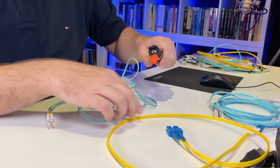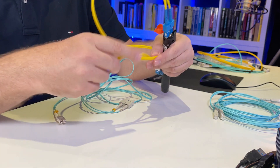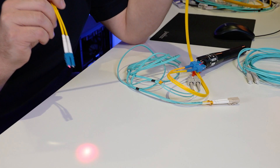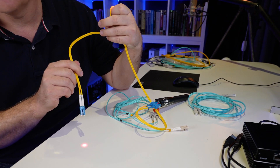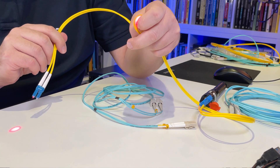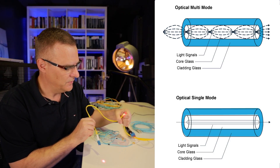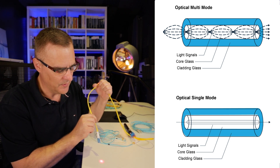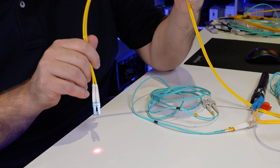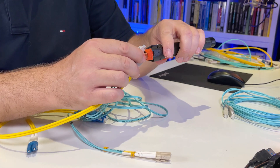Now single-mode. I'll connect this to the visual fault locator. What you'll notice is the pattern is very different to multi-mode fiber — you see a solid, single beam of light. If I move this around, notice it's still a solid light. You can actually see light bleeding through the cable when bent — obviously something you don't want to do, as it affects throughput and can break the cable since it's glass inside. But even though I bend it quite a lot, I still have a single beam of light — it's not bouncing around. The core is a lot thinner in single-mode.